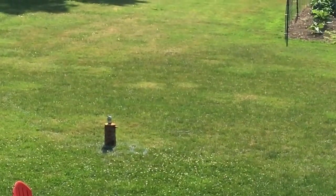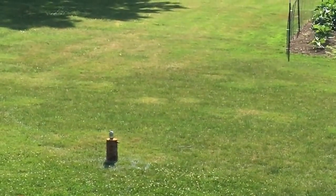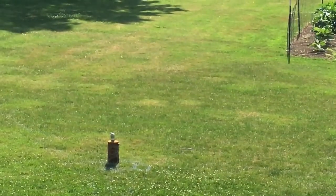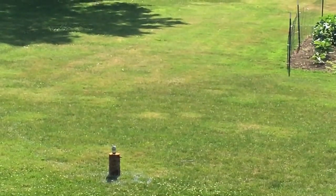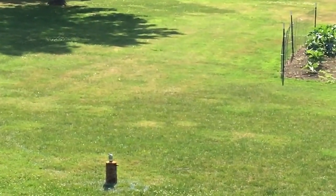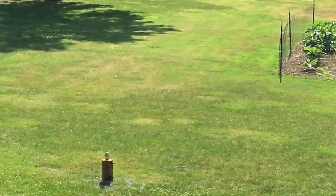We're going to shoot at 20 yards right now. With this gun and scope, you're just going to use the crosshairs. Got it — hit a little bit low on the can, but hit the can.